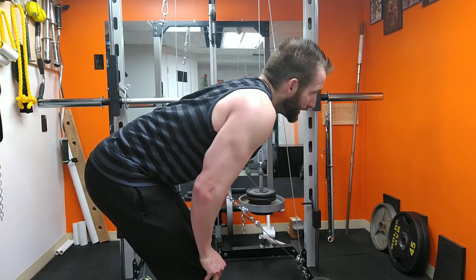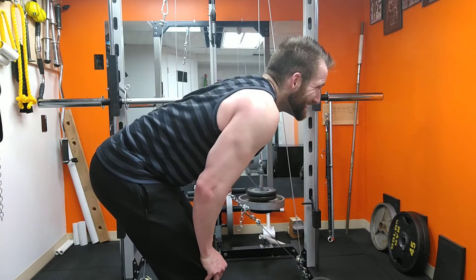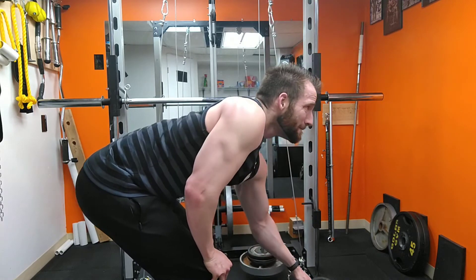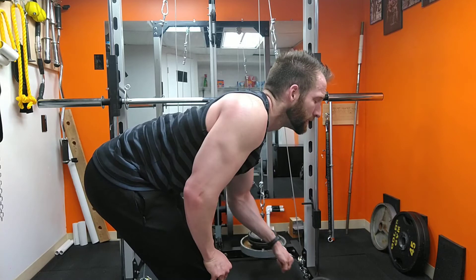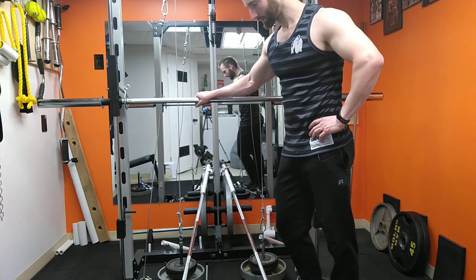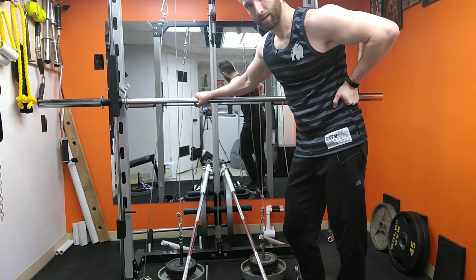This is also a really nice one if your lower back or hamstrings are really sore and leaning over holding weight doesn't feel so hot. This is nice for just focusing on that lat. So that is a super fun exercise — it's actually a new one for me, because I didn't know if the mechanics would work with the weight moving up and the bar going up at the same time. But it's a goodie, give it a try.